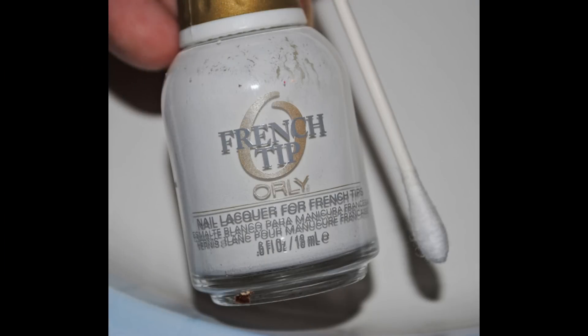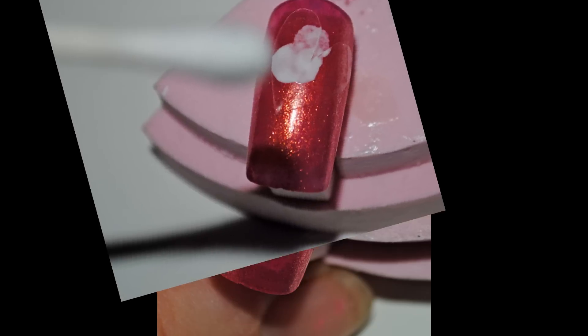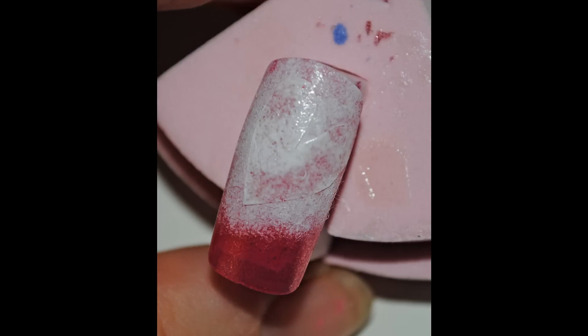With white polish and a q-tip, put some white polish on the tip of the q-tip and dab it around the heart to give it a fading effect. You should have something like that.